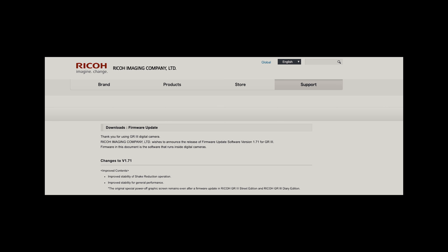There is a new small firmware update from Ricoh and it's for the GR3 and the GR3X, and it's version 1.71. This is just a small update with some stability fixes, so there aren't really any big new features to write home about.